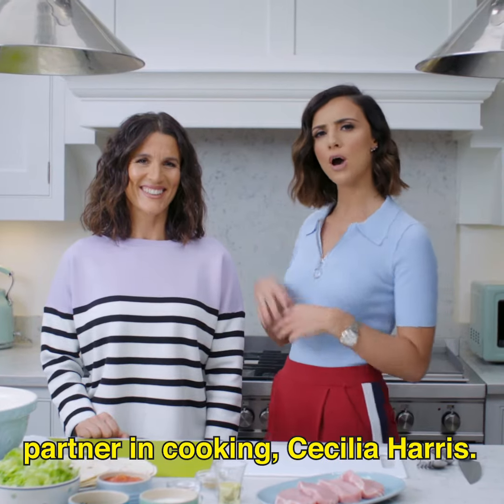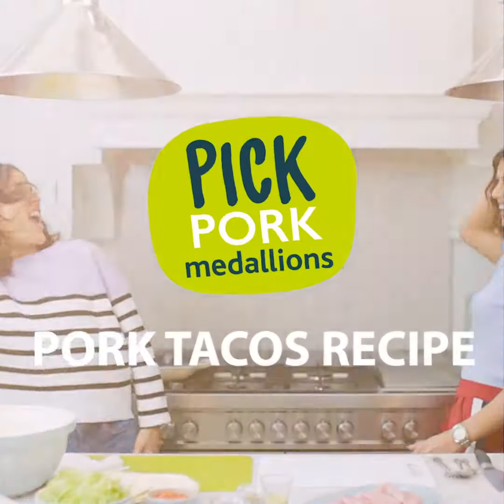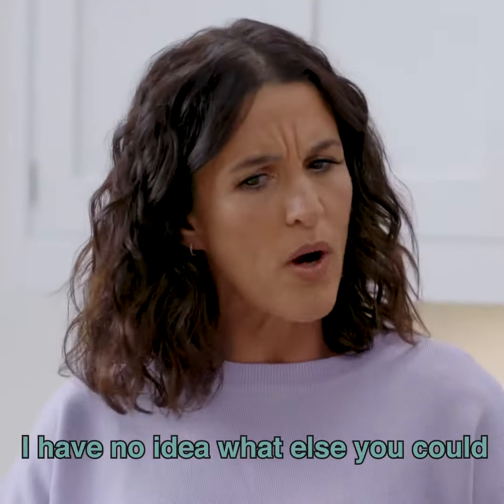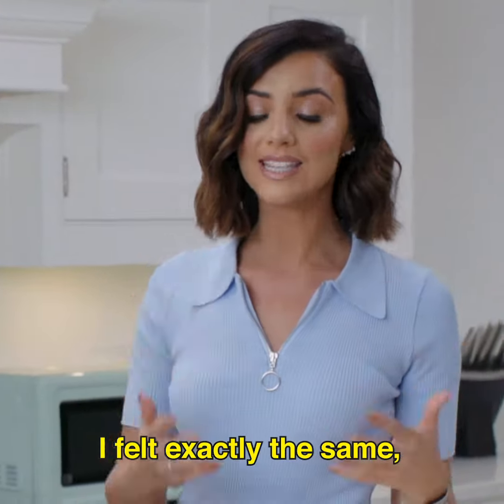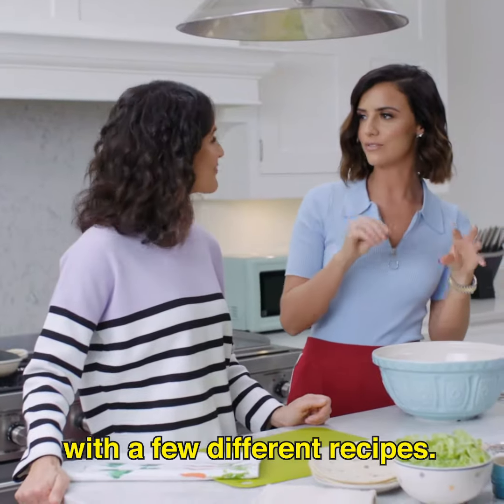Hi, I'm Lucy Mecklenburg and this is my partner in cooking, Cecilia Harris. I only cook pork for a Sunday roast. I have no idea what else you could cook during the week for the family. I felt exactly the same — I didn't know what to do with it. So I've been experimenting with a few different recipes.